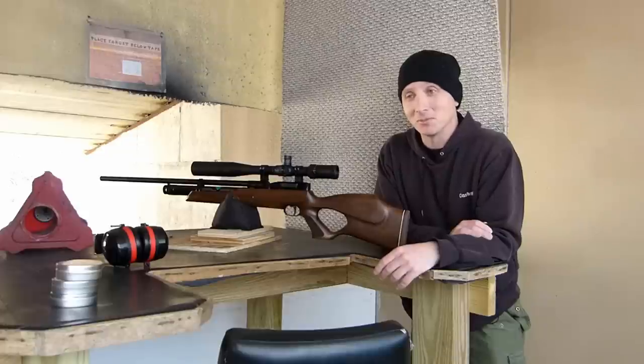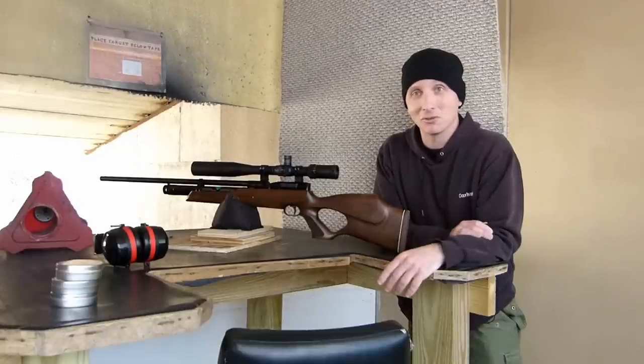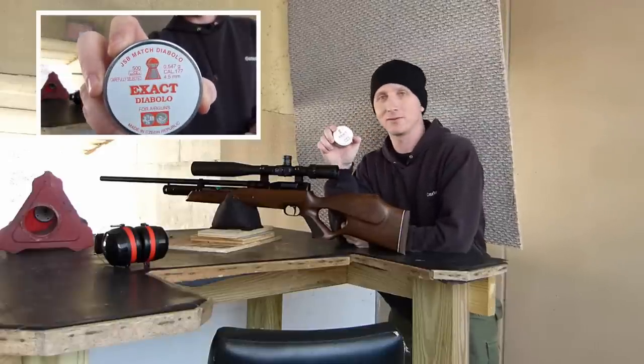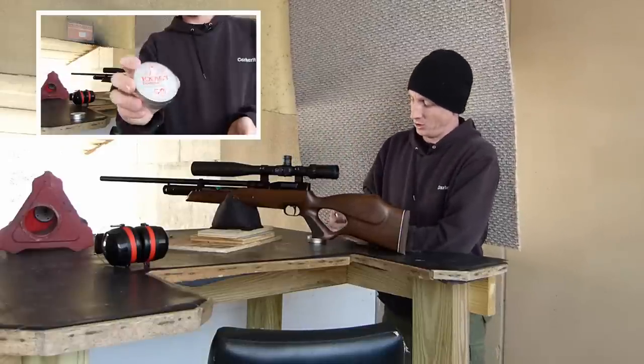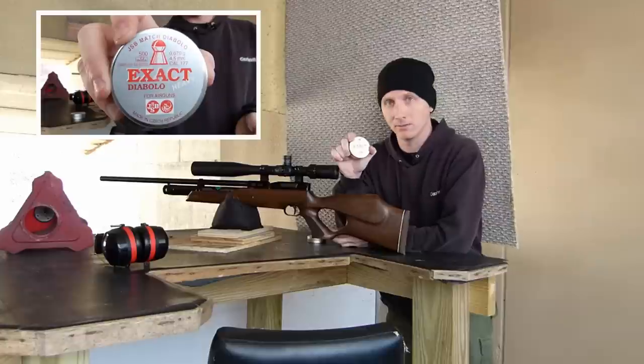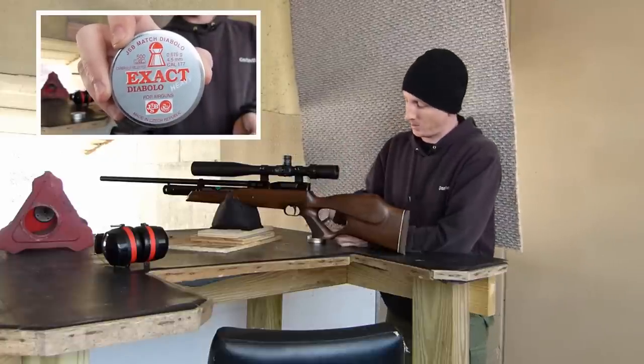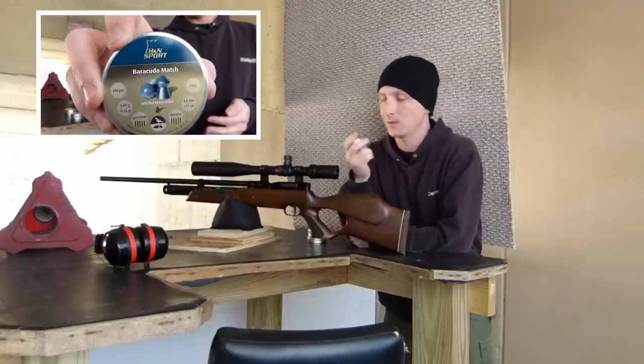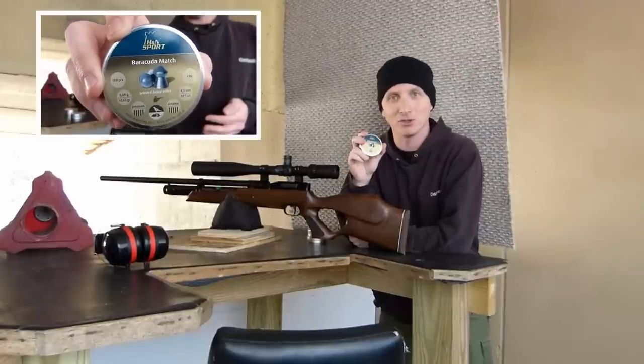Let's determine the best pellet at 25 yards and then head over to 50. We're testing the JSB 8.4 grain with 4.52 head diameter, the JSB 10.2 grain with 4.52 head diameter, and the Barracuda Match by H&N with 4.52 head diameter.